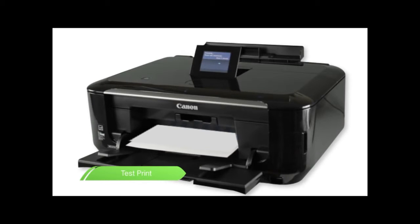Now you can enjoy the freedom of printing wirelessly from anywhere in your home or office.